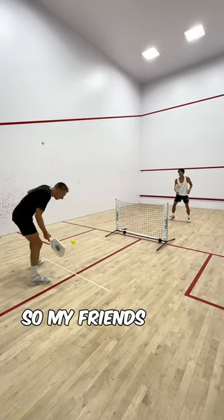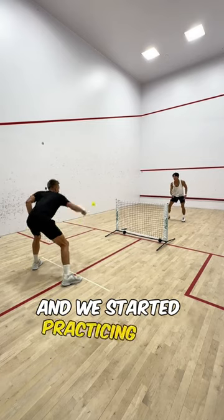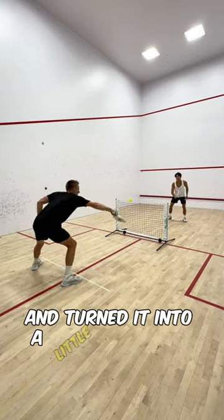Today was a rainy day, so my friends and I had to improvise. We busted out our dink net at our gym and started practicing our dinks, turning it into a little mini game.